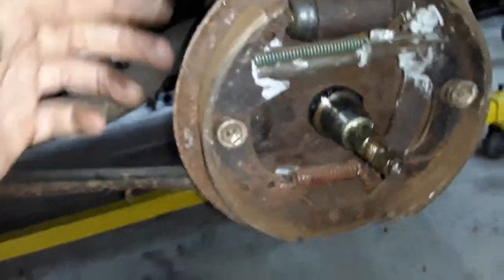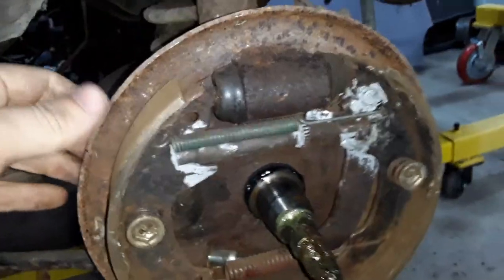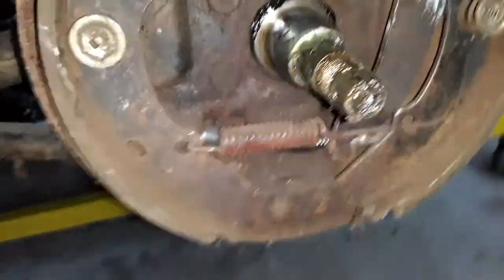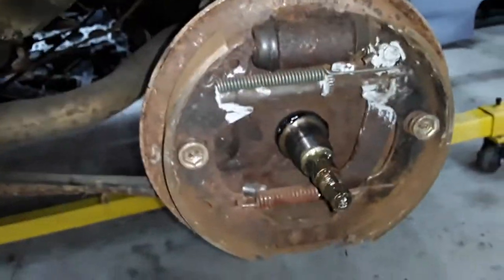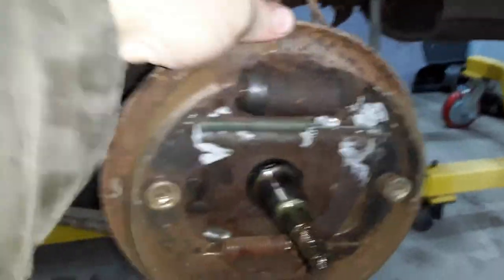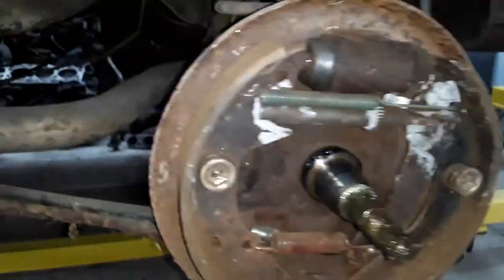Unlike older Ford drum brakes, there is no access panel on the back of the steel backing plate — nothing except the slave cylinder bleeder screw. There are no rubber caps to access and loosen the adjuster. If you want to do anything with these brakes, you either crack that bleeder and hope the fluid comes out, or you pop that drum off. Depending on the condition of your backing plate you can get aggressive, but when they're really rusty the plate will bend, so stick to prying at 12 o'clock and 6 o'clock.